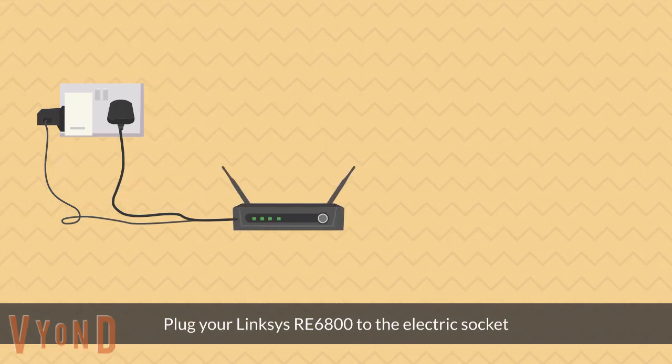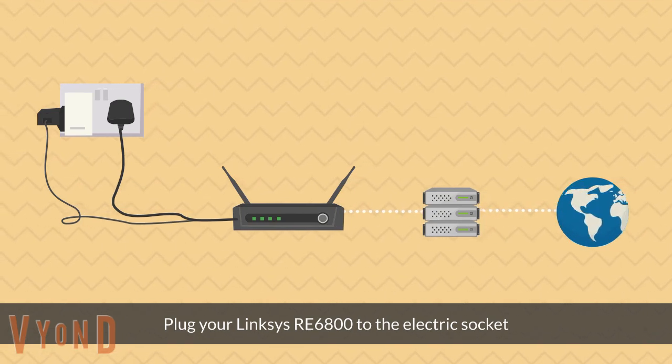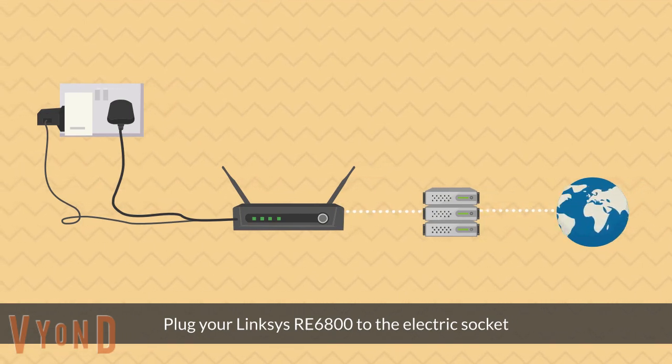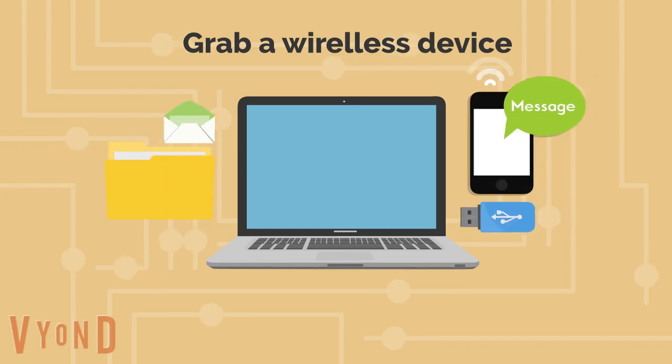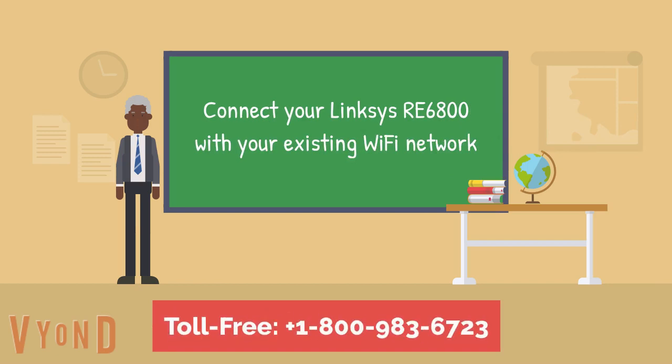Plug your Lynxys RE6800 into the electric socket. Grab your wireless device and connect your Lynxys RE6800 with your existing Wi-Fi network.